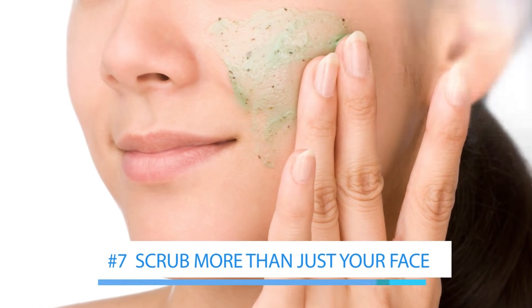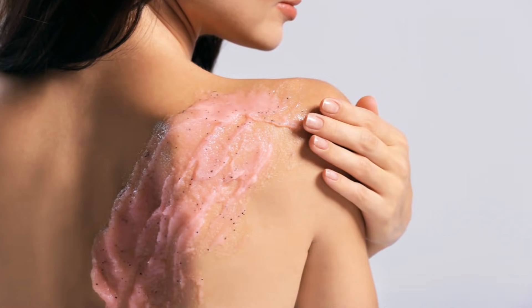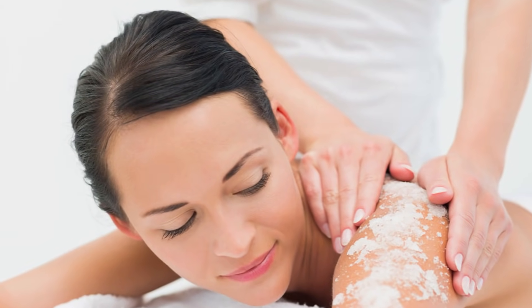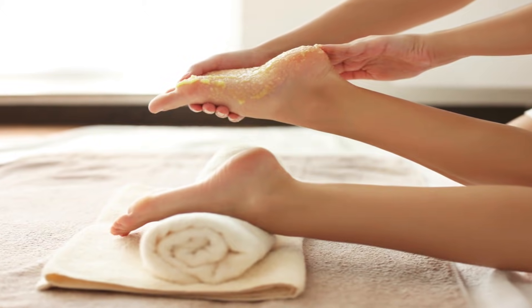If you have blackheads on any other part of your body like arms, neck, or shoulders, be sure to scrub those areas too. If you have blackheads on your back, you might want to recruit somebody to scrub your back for you. If there are any areas of your body that you can't reach on your own, ask for help — it's the only way you're going to be free of blackheads.